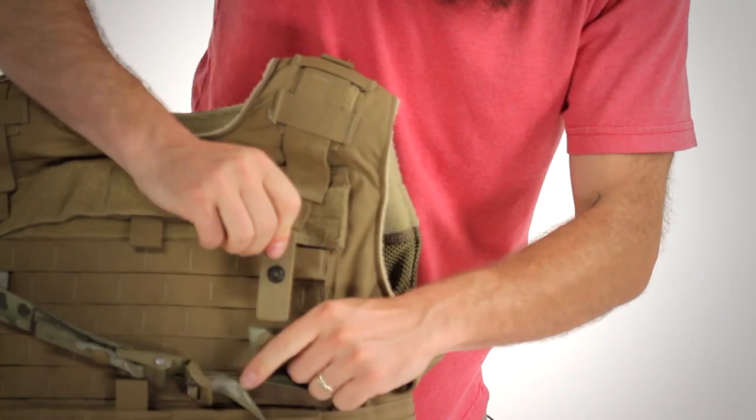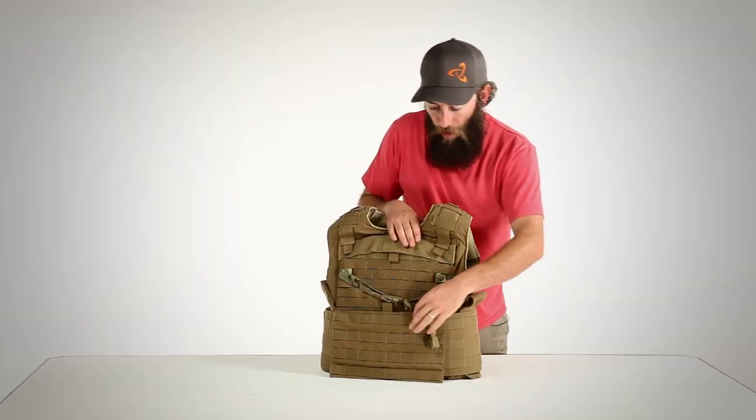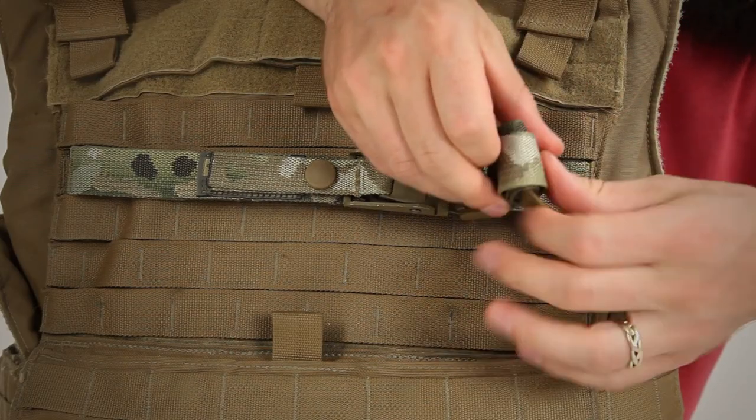Next, we'll repeat on the other side. Additionally, the cinch can be tightened down to keep it out of your way, and the excess web can be rolled up to prevent it from interfering with your other gear.